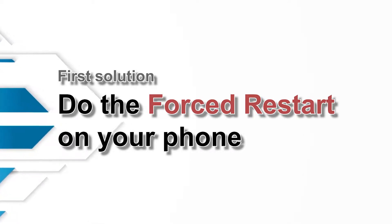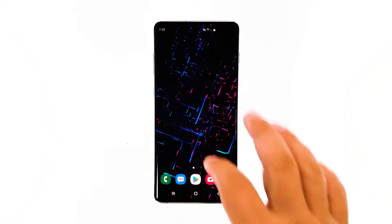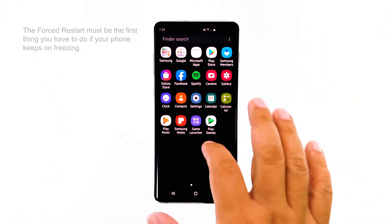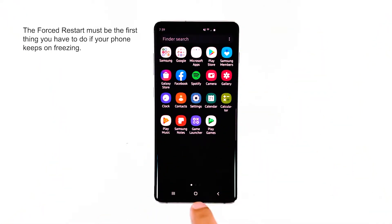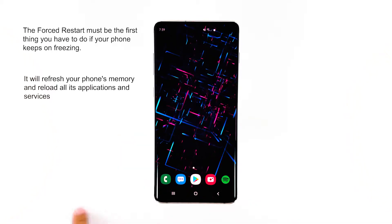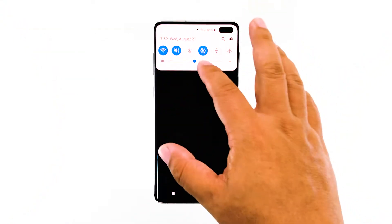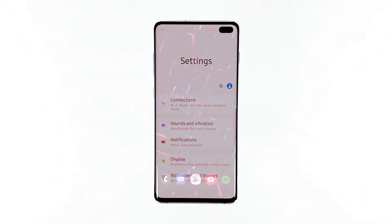First solution: do the force reboot on your phone. Regardless of whether your phone would respond or not after it freezes, doing the forced restart must be the first thing you have to do, as it will force your phone to turn off and power back on. It will also refresh the memory and reload all its apps and services. If the freezes are caused by some minor firmware issues or glitches, then this procedure should fix them.